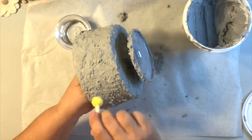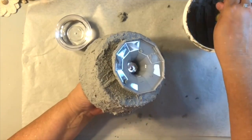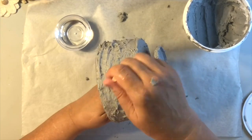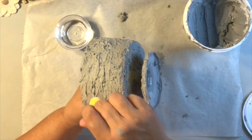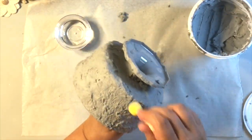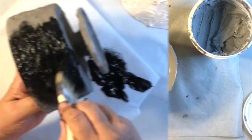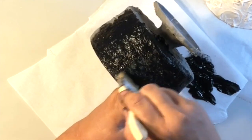I wanted a more smooth finish, so I took this sponge brush and gently tapped all those rougher edges down. This worked perfectly, and I really love the raw color of this cement — it looked really cool just like that. I kind of wish I would have just kept it that way, but I did pull out my black paint and gave it one coat. This is totally your preference — whatever color you like.